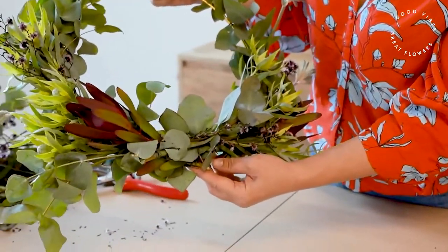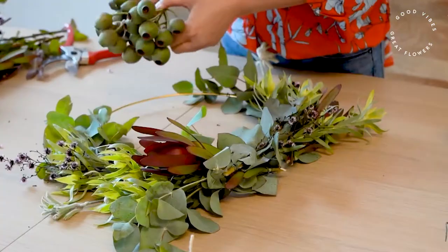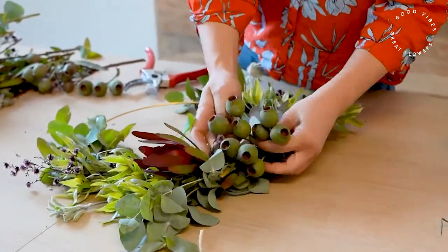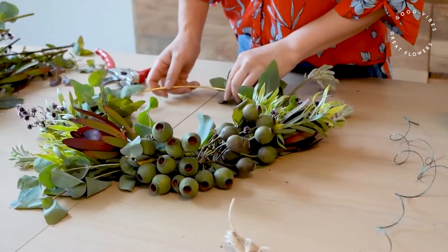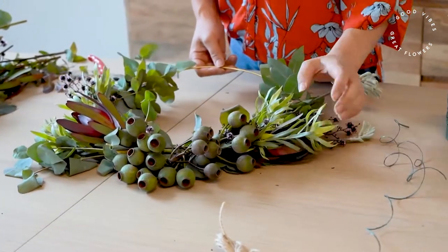Now it's time to add a few little extra bits to hide all the wire that you can see. For that we're going to use these gum nuts. And just to finish off, if you've got any little leftover bits you can weave them in throughout to cover any gaps.